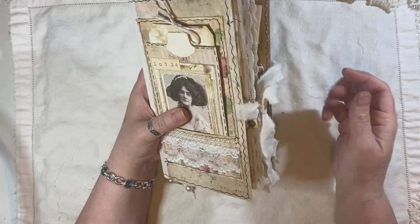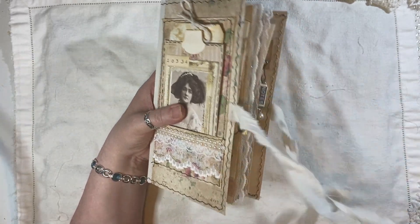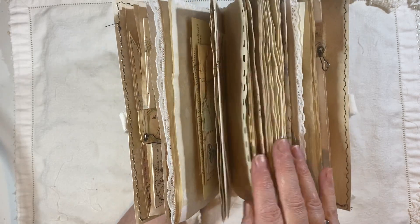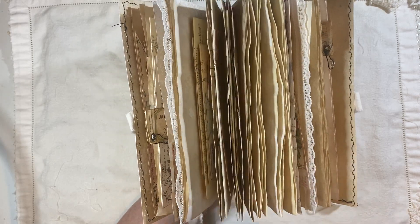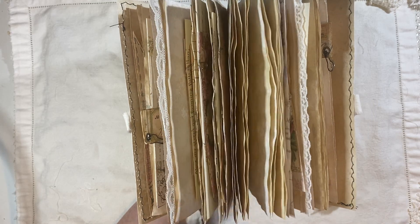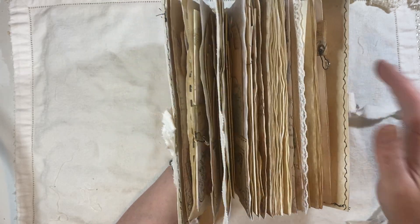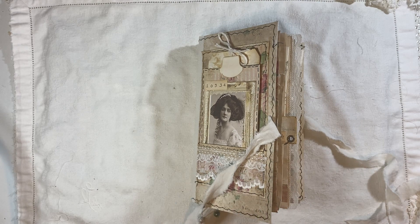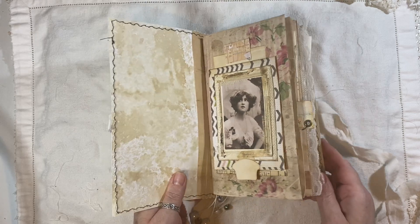We have a fabric closure. Look how chunky that is. The center signature is just coffee dyed paper for writing, or it can be decorated — it's entirely up to whoever gets this. This is for sale; you will find that in my shop. The link to my shop is below.